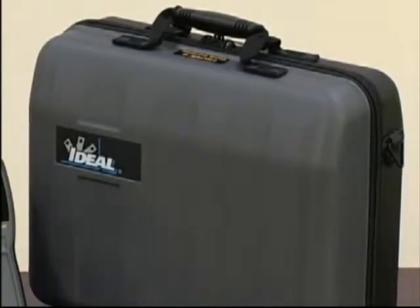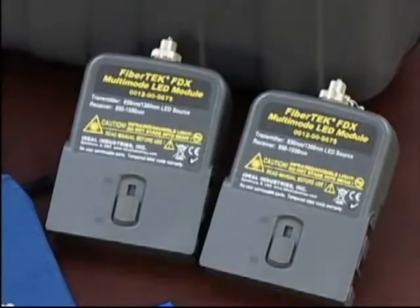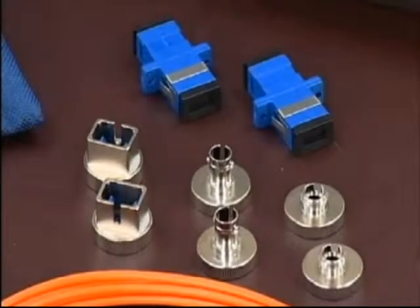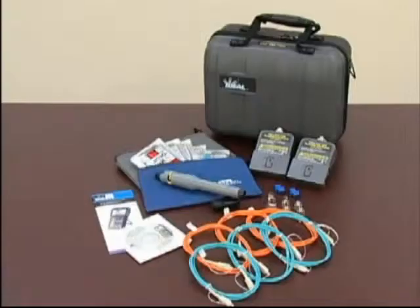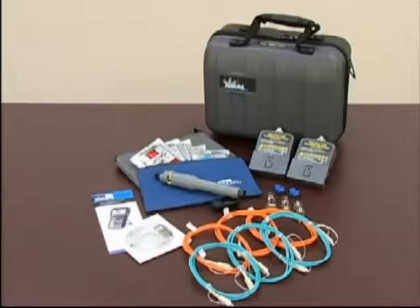The FiberTech FDX kit includes two dual-wavelength bidirectional modules, SC, ST, and FC adapters, SC to SC launch cords, a red laser visual fault finder, and a multi-lingual manual on CD.